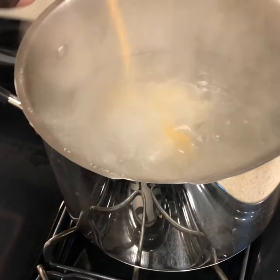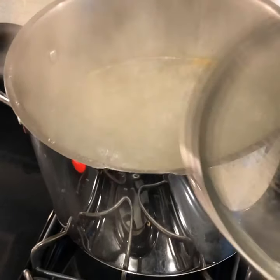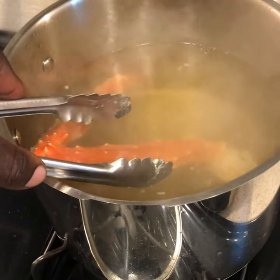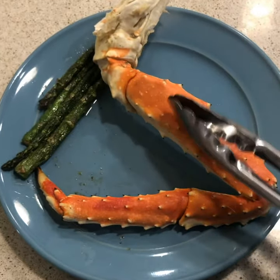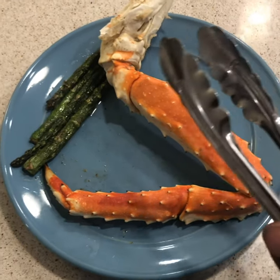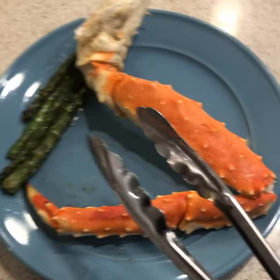Put the seasoning into a boiling pot of hot water and boil it for about 20 minutes. Then go ahead and take them out, and there you have it. Not that hard at all. That's how you cook some wonderful crab legs. Way to go.